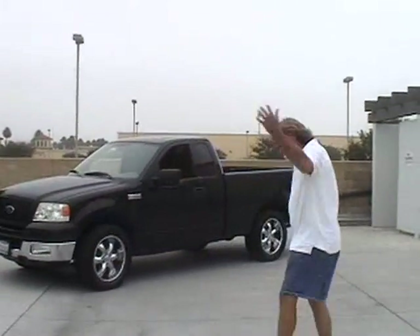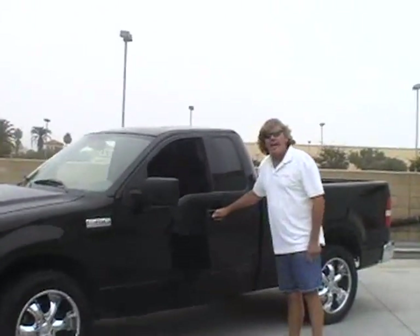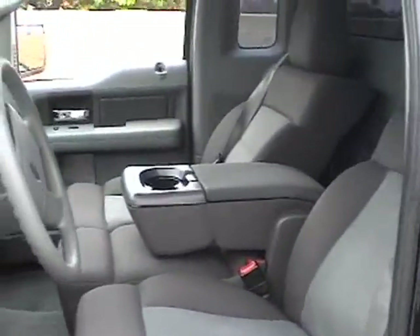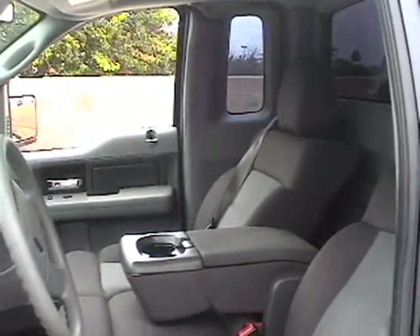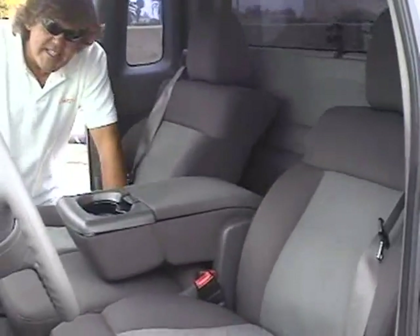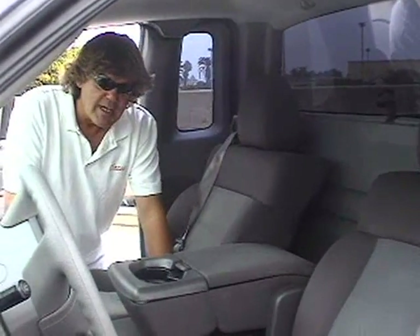Okay guys, we're outside now with the F-150. This is a regular cab, and as you can see, this is the interior — we're getting ready to put those covers I just showed you onto this vehicle. Let me open up the other side for you. This thing is going to look really good when we're done. So give us a few minutes, let us get this installed, and we'll see you in a couple minutes.